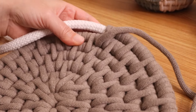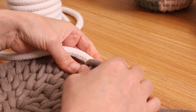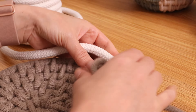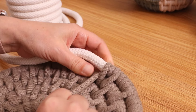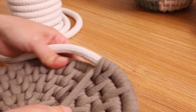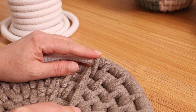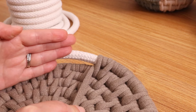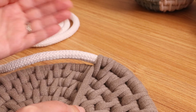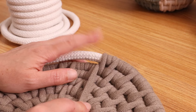So now to do the side, all I am going to do is do my double wrap, but I'm going to bring this up so that it's no longer flat. You have a few choices here: you can go straight over the previous round to make your sides go straight up, or you can go out at an angle. So this is basically where you start to shape your basket.